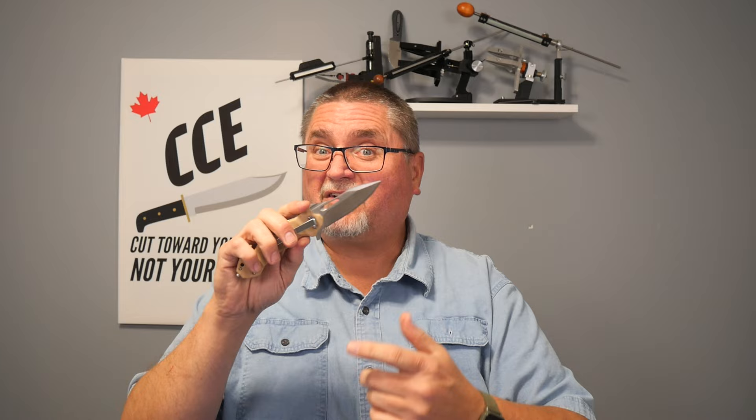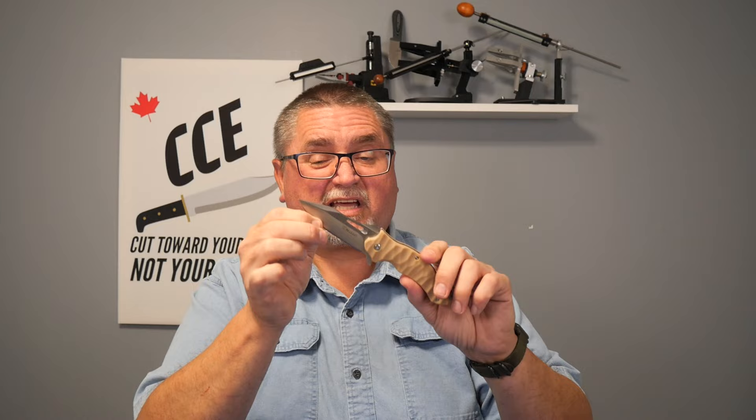A lot of the steels that we still have today — that expensive kitchen knives have — have worse steel than this. This is roughly 0.8% carbon. Most knives out there, if they don't have a label on them indicating what steel it is, it's 0.4, maybe up to 0.6% carbon. Carbon is one of the main carbides in there — the main thing that gives it edge retention and durability of wear. So 8CR14MOV really isn't bad.